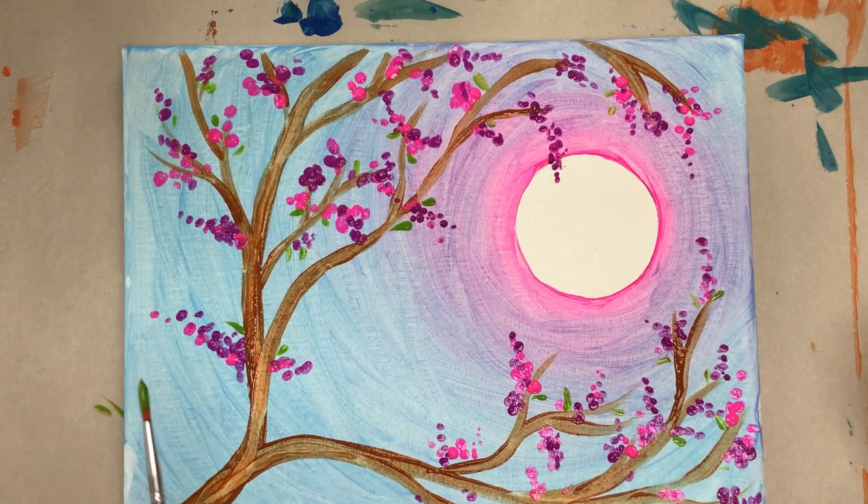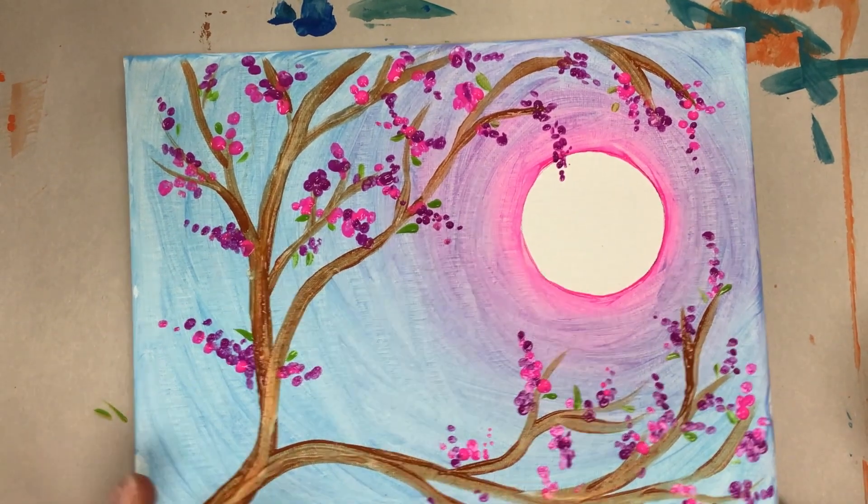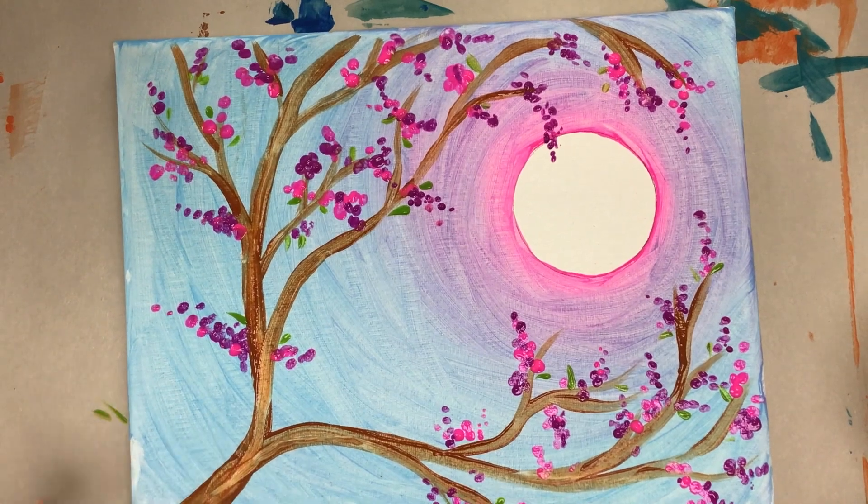All right, everyone, I hope you like your flowering tree. Make sure to clean off your brushes and your area and let it dry for a little while. Enjoy!